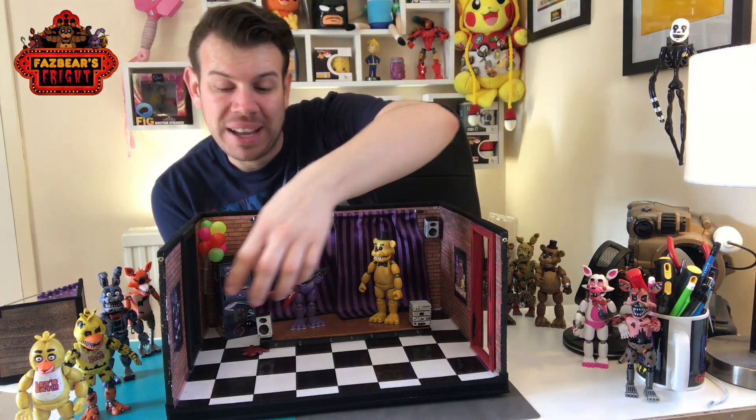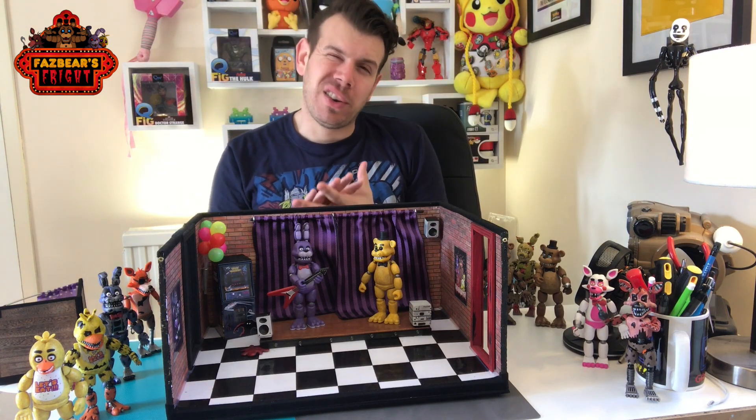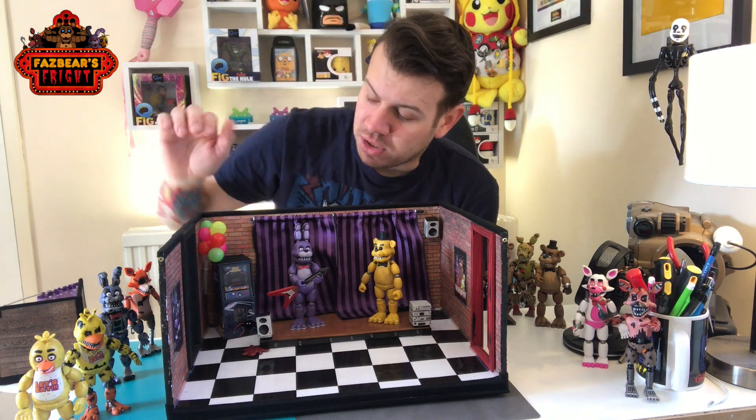To make the photos or pictures that are on the walls, I had references from the internet. I went on Google, took those pictures, scaled them down, cut them out, laminated them, and then just stuck them onto the walls.